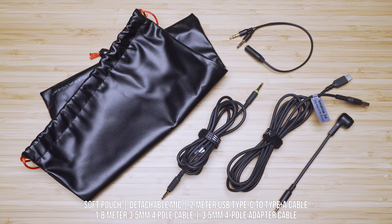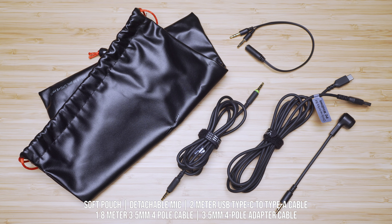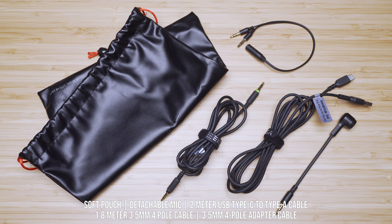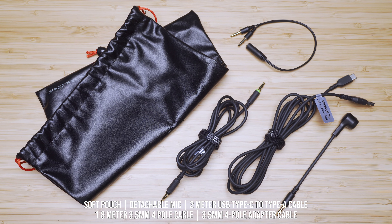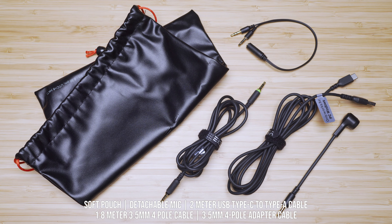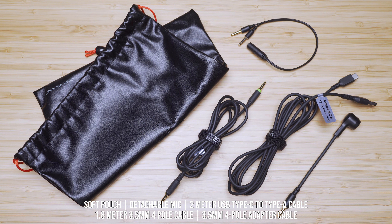The package includes a soft mesh pouch, a detachable cable, a 2-meter long USB Type-C to Type-A cable, a 1.8-meter long 3.5mm 4-pole cable, as well as a 3.5mm 4-pole adapter cable for separate mic and audio ports.